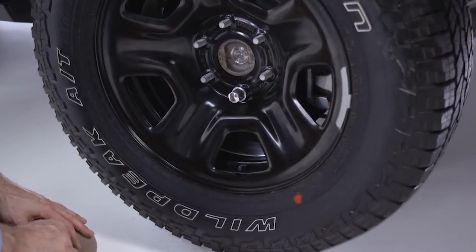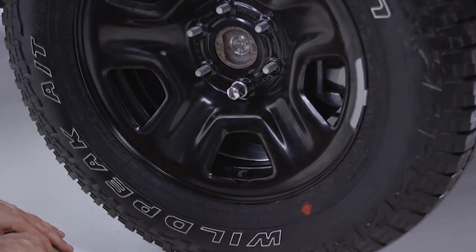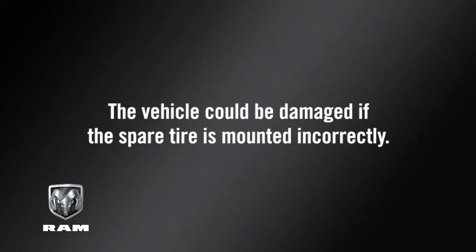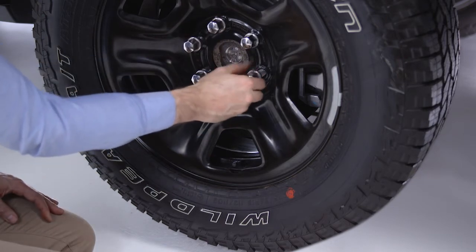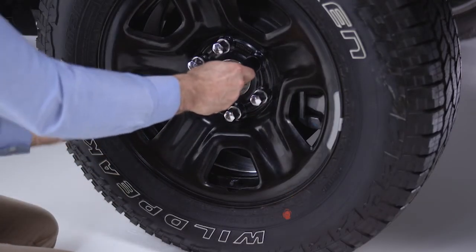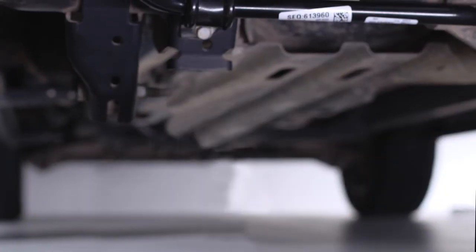Place the spare tire on the vehicle with the valve stem facing out. The vehicle could be damaged if the spare tire is mounted incorrectly. Now reinstall the lug nuts with the cone-shaped end toward the wheel, and lightly tighten the lug nuts clockwise.